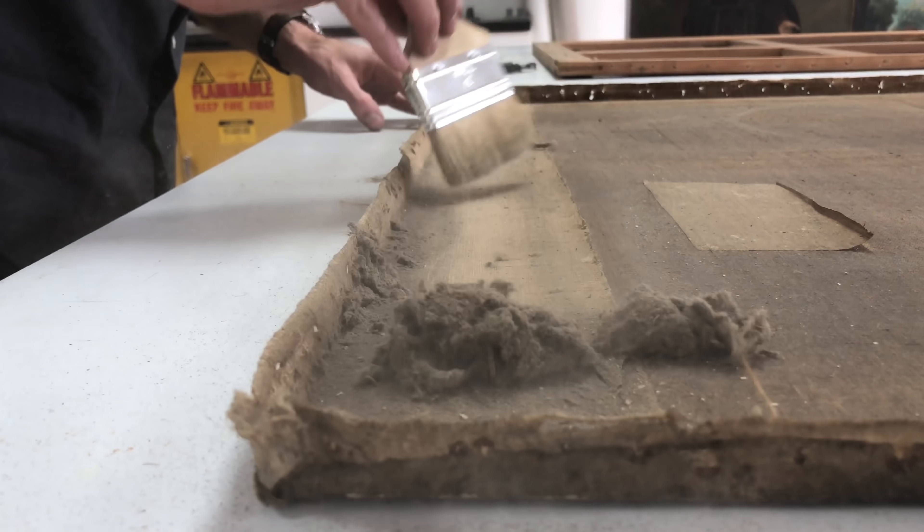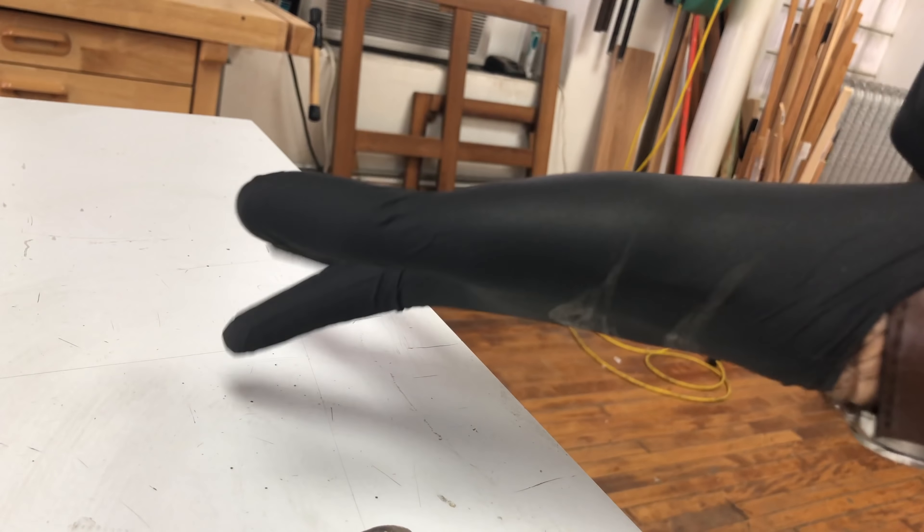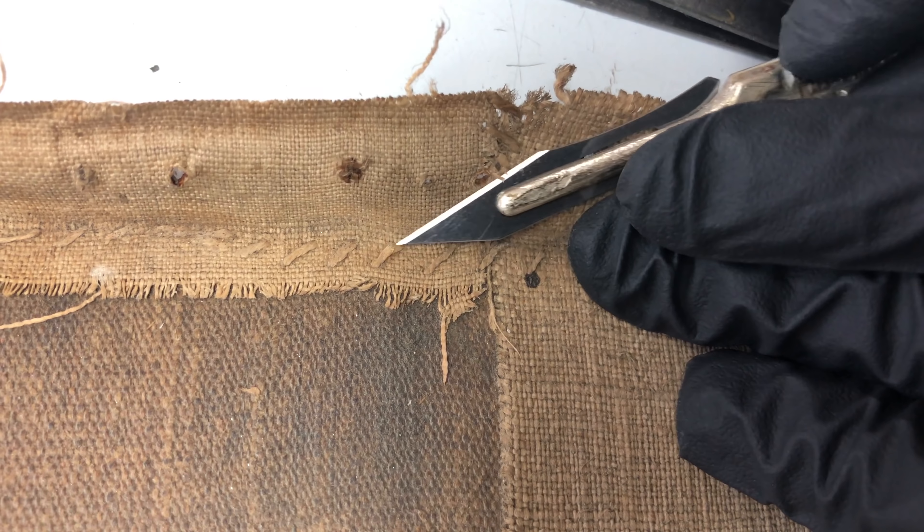I can remove the stretcher and set it aside. As you can see there's quite a bit of grime built up behind the stretcher support. Using gloves to protect both me and the canvas, I can begin the process of removing this strip lining. Strip linings are new pieces of canvas that are added to the original tacking edge just to provide more support where it's weak. In this case it has been stitched directly to the original canvas, which is pretty rare and generally not very effective.